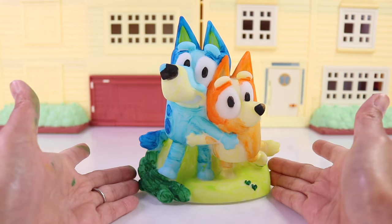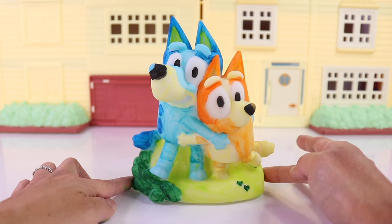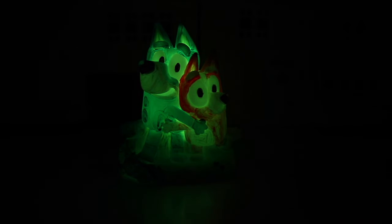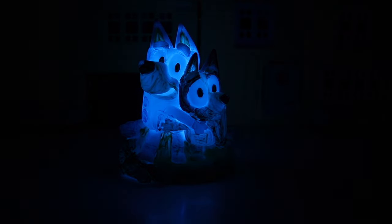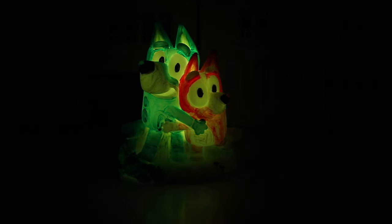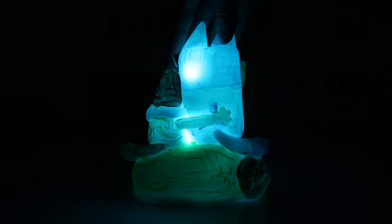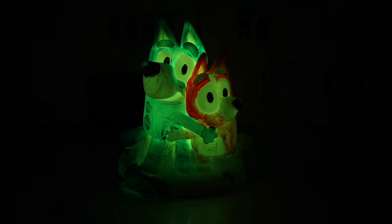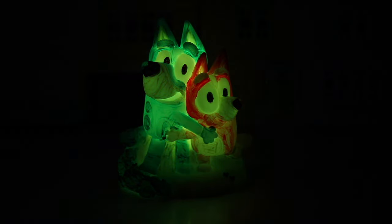Now let's test it out without the lights on, because it's supposed to be a light-up figurine, right? Lights out! Oh my goodness, look at that — it has different colors too. I love it so much. Whenever you turn off your bedroom light, this will be the only one brightening up your room at night. So cute, I love it. Now let's turn on the light.